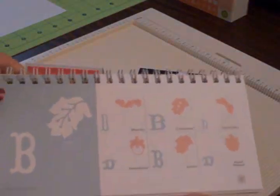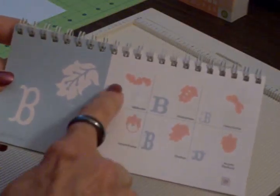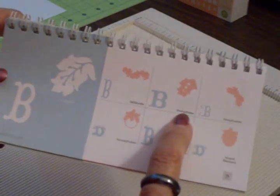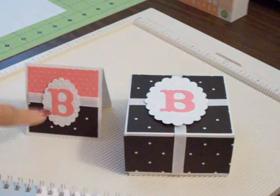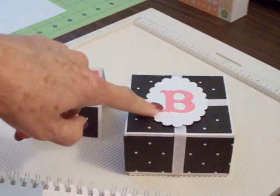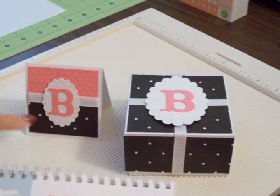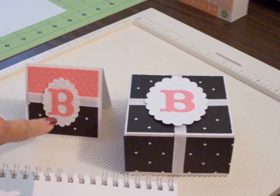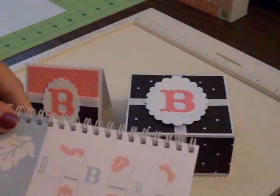If you'll turn to page 29 in the storybook cartridge you'll see the letter B, and there are many different ways to cut it. I used the one called Shorty Holes to cut the B for the top of the box and also for the little card. The B on the box was cut at an inch and a half, and the B on the little card was cut at an inch and a quarter, using Shorty Holes.